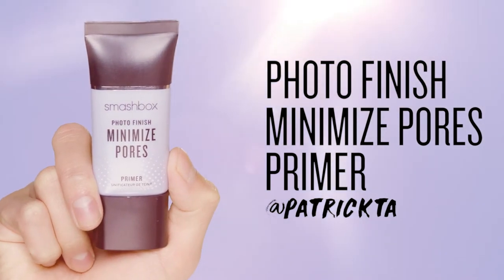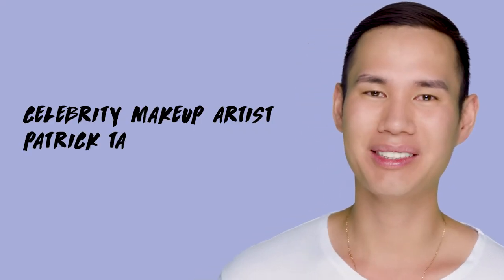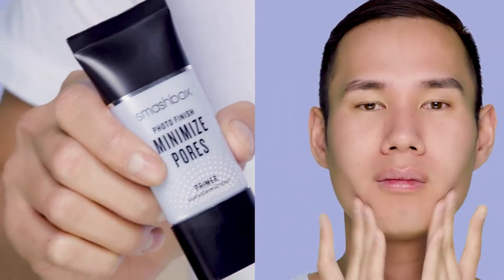Honestly, whenever I do makeup I love using this primer. It instantly blurs pores. Apply this primer right onto your t-zone so your foundation looks extra smooth. This is a great product to have in your touch-up bag for when you get shiny later on.